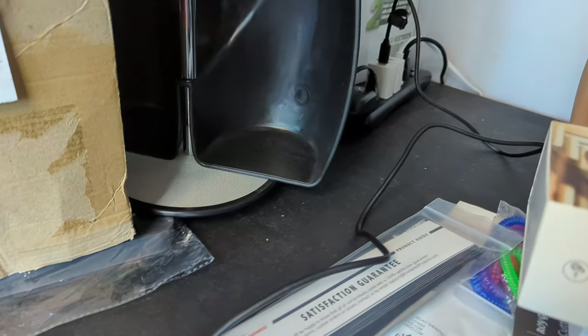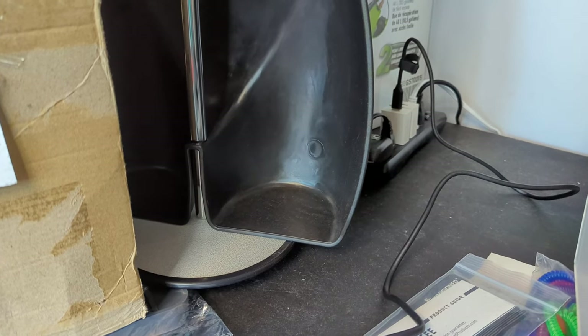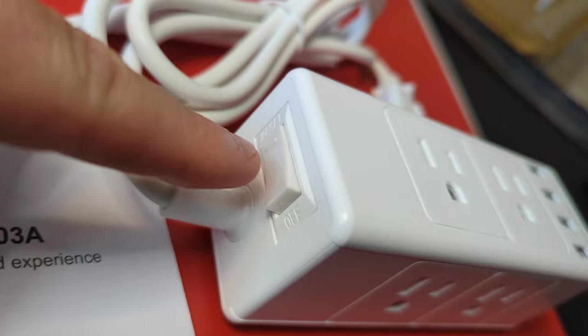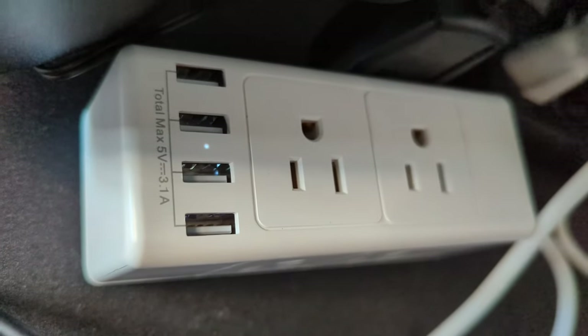It's gonna be a nice unit — we're probably gonna add it to our power bank over there. As you guys can see, we're a little maxed out. You also have your on and off switch right here, and there you guys can see it once it's plugged in.